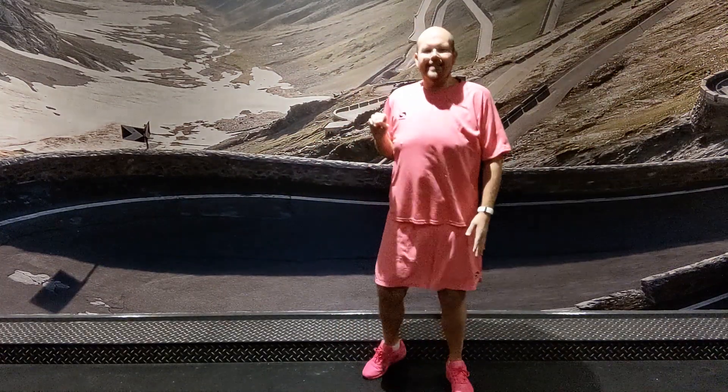Right guys, welcome to the Steps 5, 6, 7, 8 Dance Fit Routine. Now before we get going, we need to do a little bit of pre-teaching. So follow me with these steps.